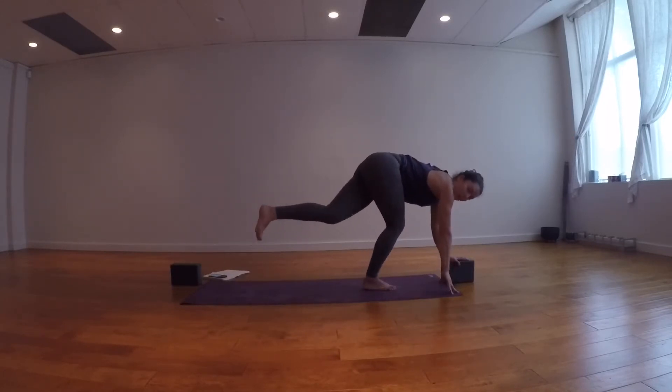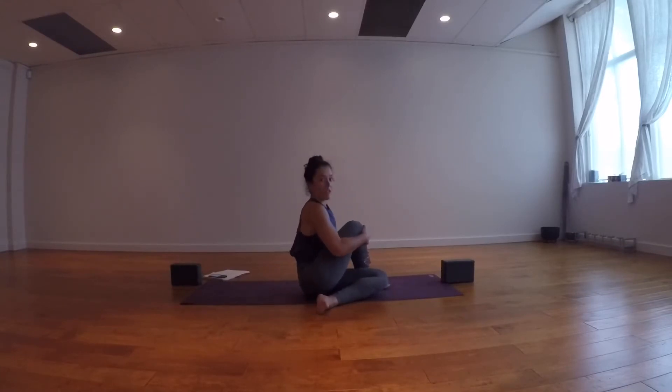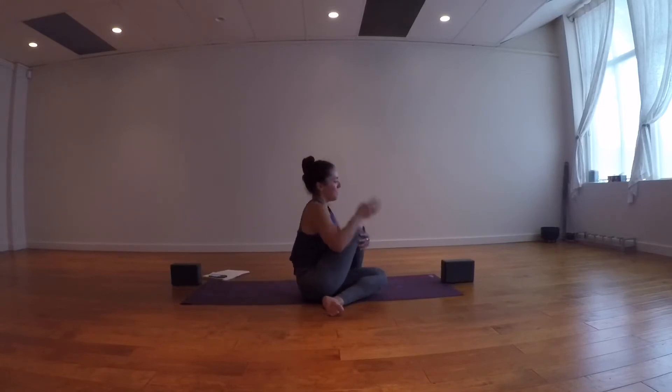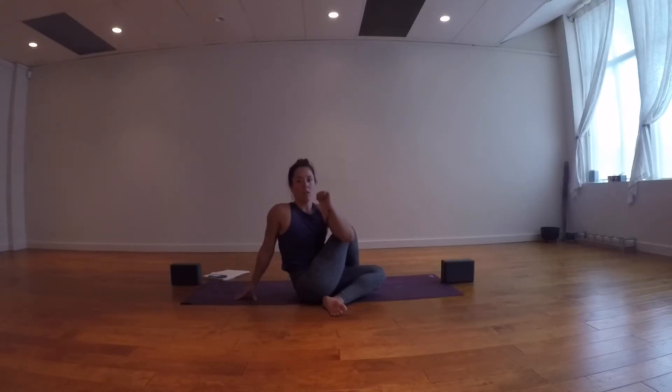Bring fingertips down to the ground, bend your right knee, and the left knee comes to the outside of your right foot — come down to your left shin and have a seat. If it's hard to have sit bones evenly grounded, straighten the left leg out in front. Left fingertips reach up, right fingertips reach behind, inhale for a big open chest. Exhale, left elbow outside the right thigh. Push into the leg, lift up and roll the right shoulder open, gaze over the right shoulder. Five belly breaths here.